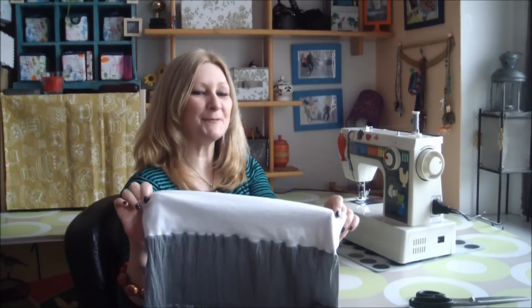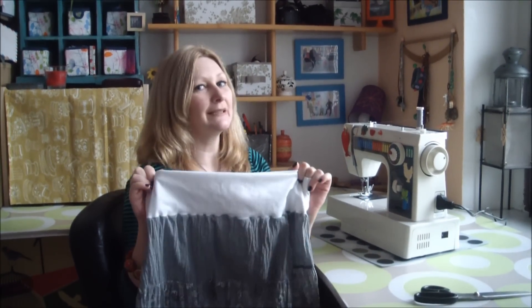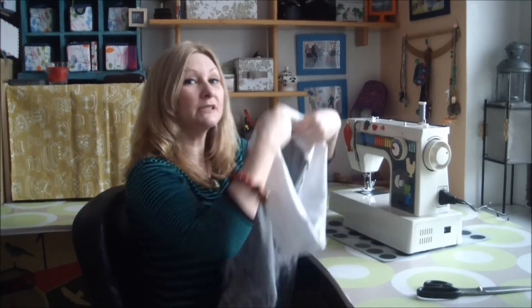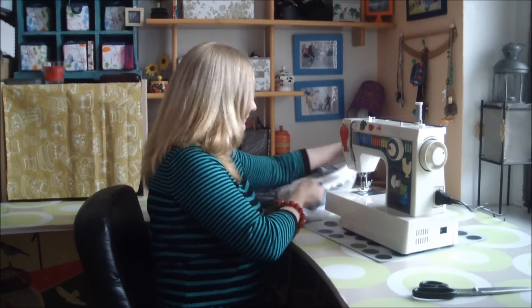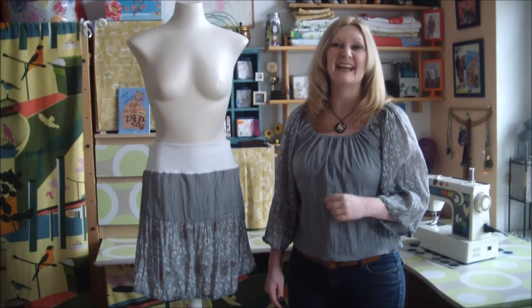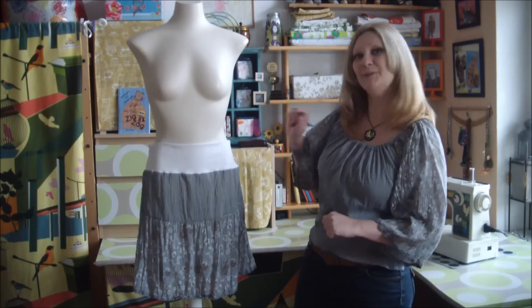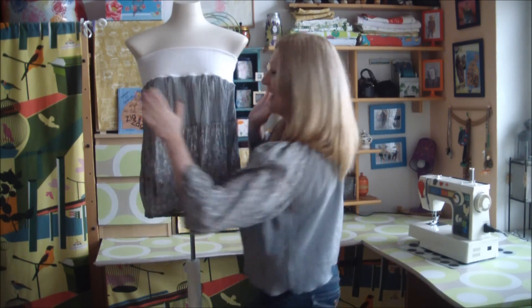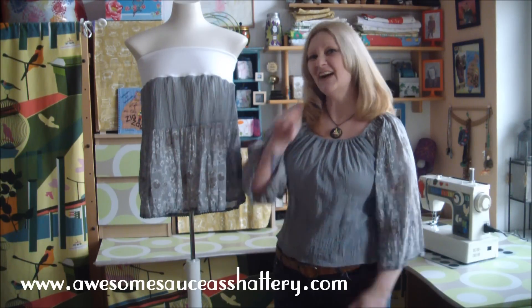Flip your waistband up and your cute little skirt could be done, but just like with all of my projects, I like to do a quick zigzag over the outside seam for extra strength. And there you have it — a dowdy shapeless dress transformed into a cute peasant blouse and an adorable little skirt that also doubles as a funky bandeau top. For more crafty tutorials, be sure to visit my blog, awesomesauceashattery.com. Until next time, I'll catch ya on the zigzag.